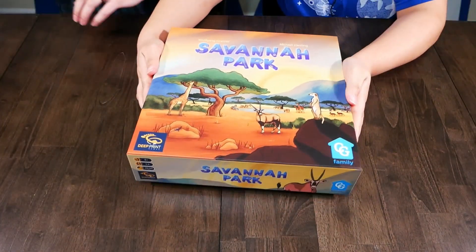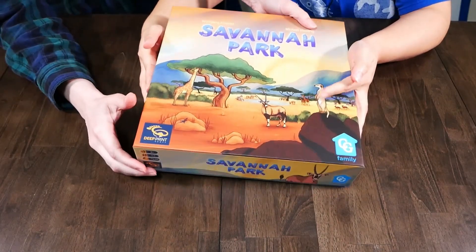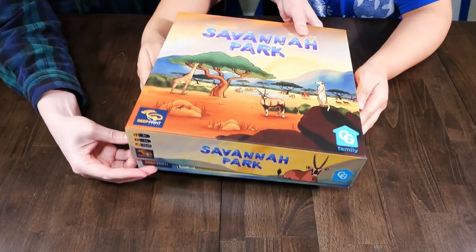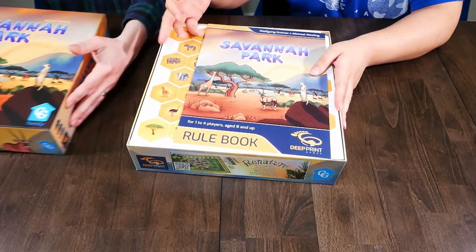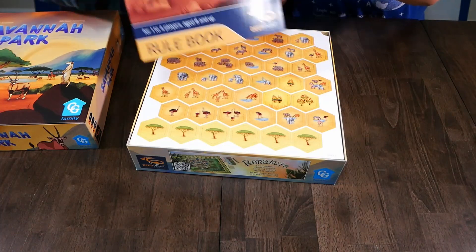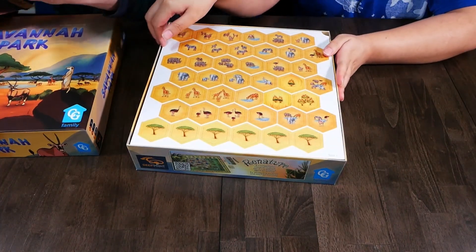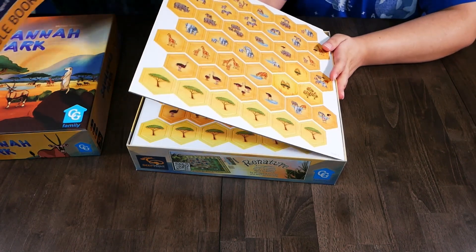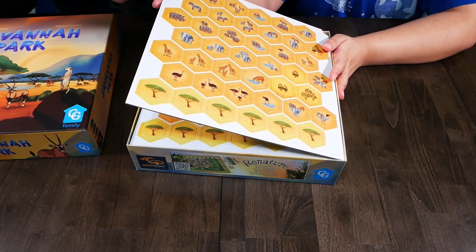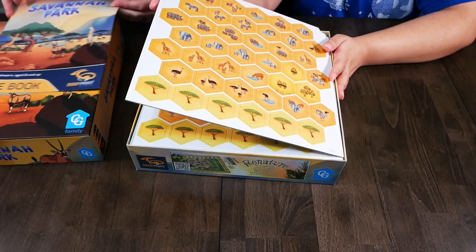Let's see. There's probably gonna be some punching out to do. Here's the rule book. How many pages? It looks like seven, eight pages — eight pages in this rule book.